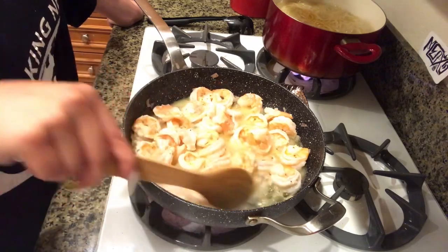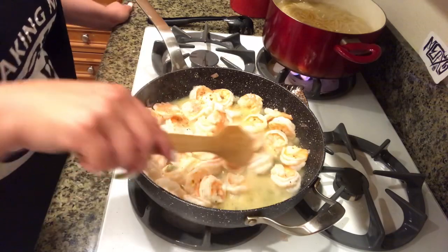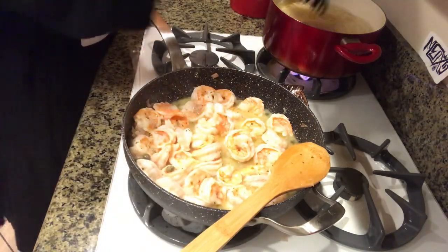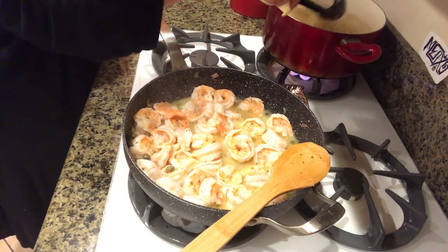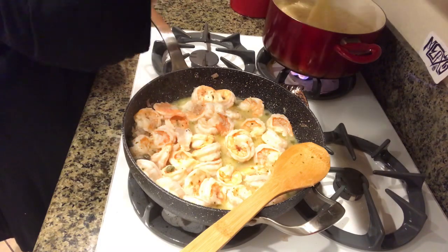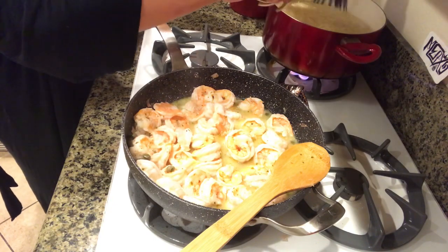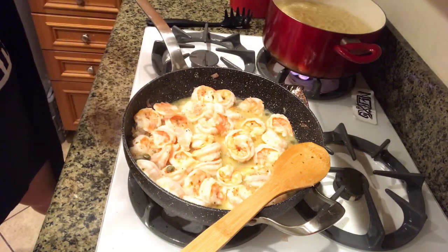Everything pretty much looks pink, so I'm gonna go ahead and turn off the heat because they'll continue to cook. This pasta is pretty much done — I'm gonna strain it real quick. I'm telling you, this is super quick. It's a really easy dish to make. I can't wait to try one — I'm just gonna squish it. Yeah, it's ready!